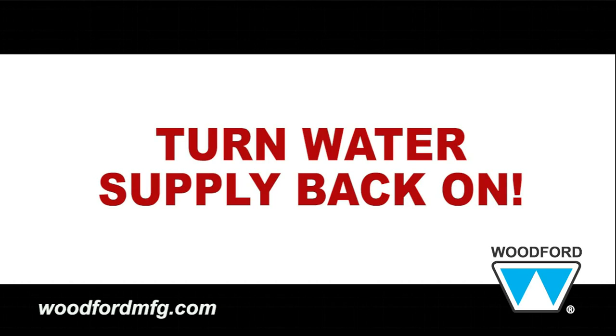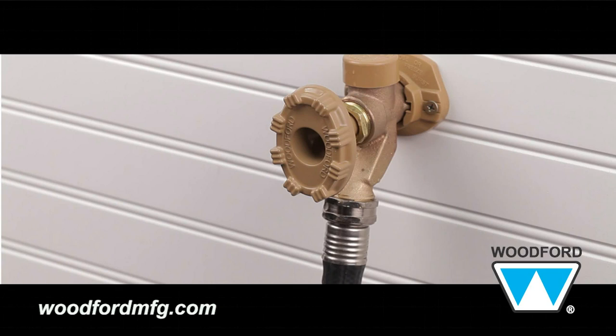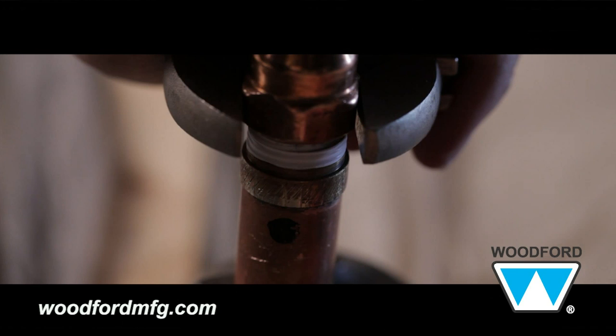Now you're ready to turn the water supply back on to test the faucet. Place a hose with a pressure nozzle on it, then turn the water on. Inside the structure, check for leaks where there's the water connection to the faucet. If there's a leak, be sure to tighten the inlet.